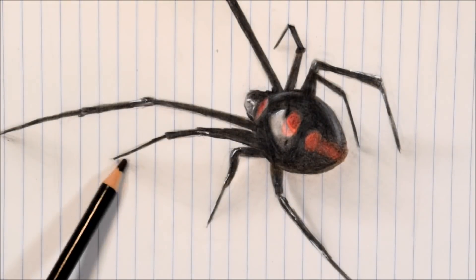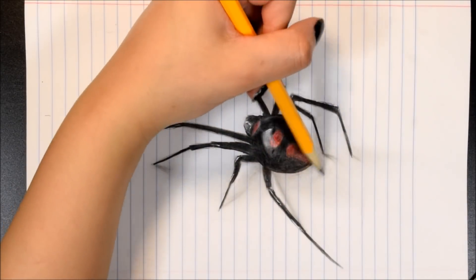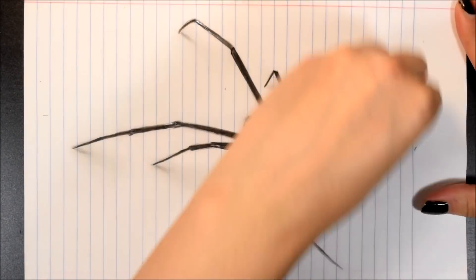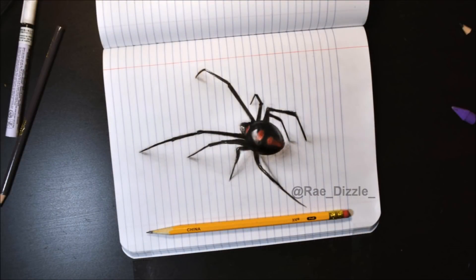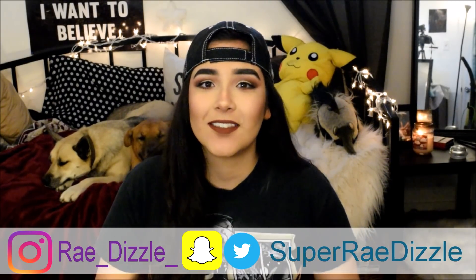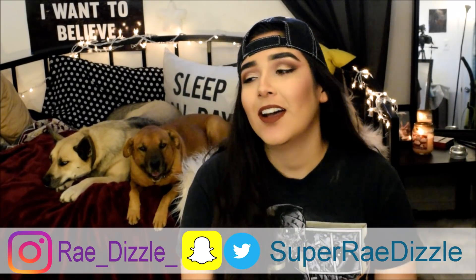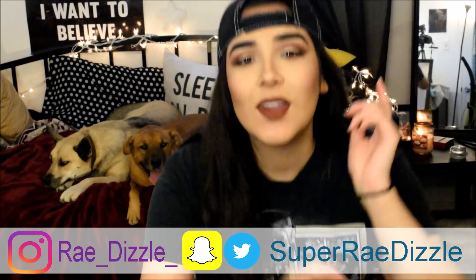We're just going to clean up a little bit, add a few shadows here and there, and with that we are ready for the final reveal. Here she is — the final finished, color-corrected piece. Not too bad for using school supplies! If you want to check out everything I've ever painted or drawn, you can check out my Instagram. For behind-the-scenes stuff you can check out my Snapchat and Twitter. I love you guys so much and I will see you next video.